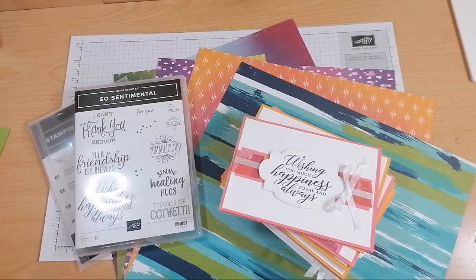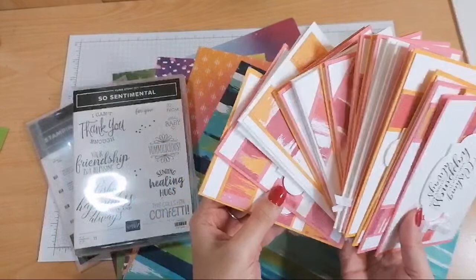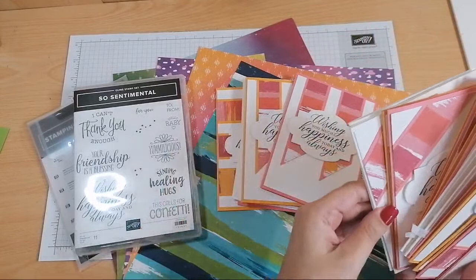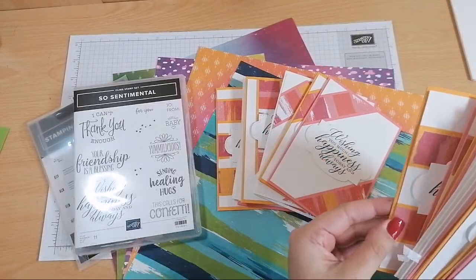We're going to be doing a 22-card one sheet wonder. I've done one sheet wonders before - I normally do about 16, so 22 cards was a little bit of a stretch. But they're all here and I've used the Artistry Blooms DSP using Mango Medley and Flirty Flamingo. Okay so these are all of the different styles and I'm going to talk you through how to do them. Hi Norma, I'm so glad you found me for a second time.